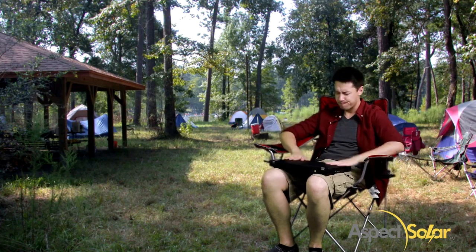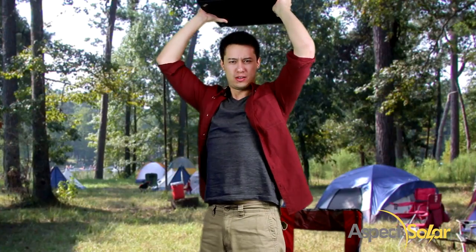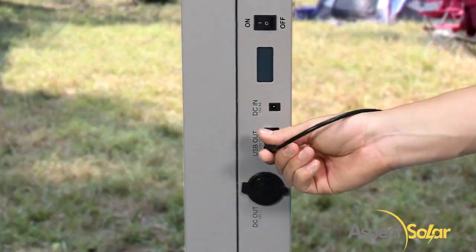Are you camping and your laptop just died? Not so fast! Go ahead, charge it! You heard me!